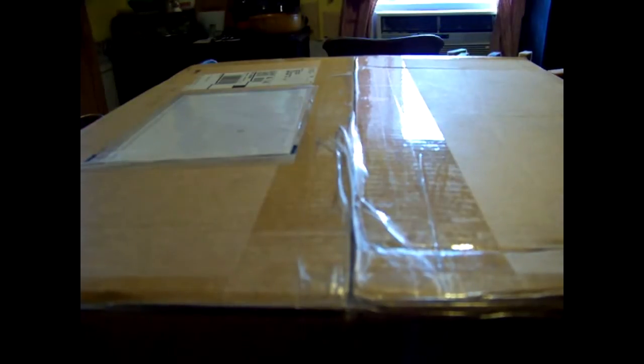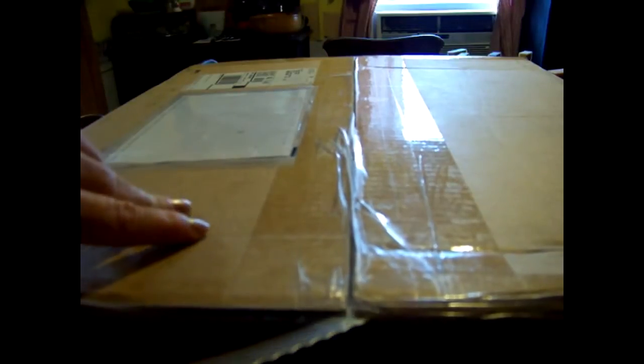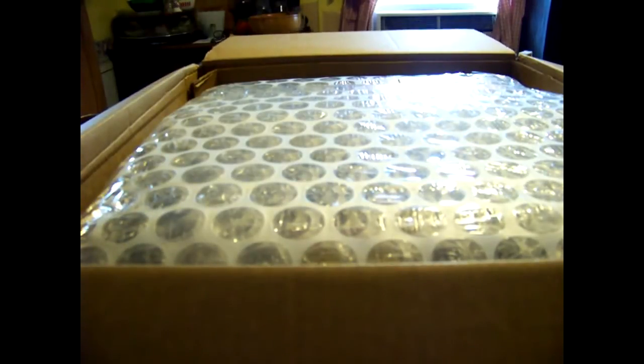It was my birthday a little bit back and people gave me money, so I bought something off eBay — something I've been wanting for a couple of years. I'm terrible about paying full price for expensive things because I'm such a penny pincher. I found it where a guy had found one at an estate sale and posted it on eBay. Now let's get all this bubble wrap off — there are lots of bubbles!